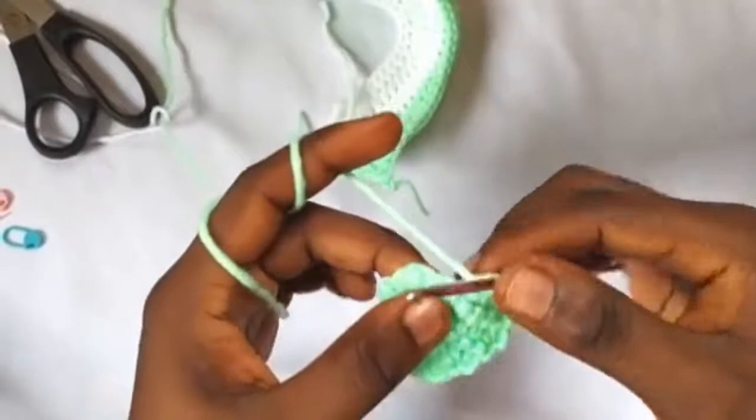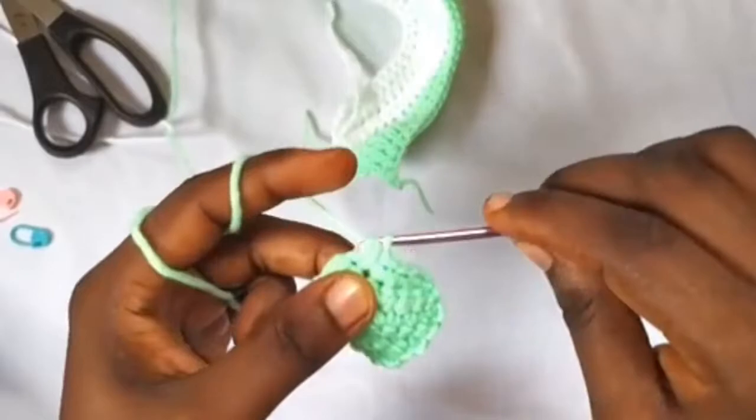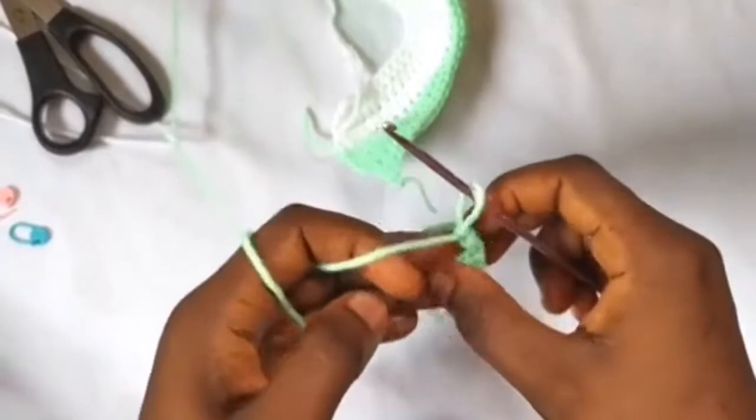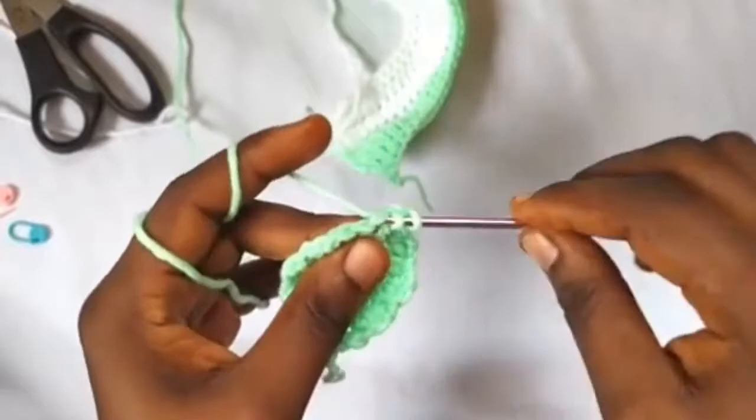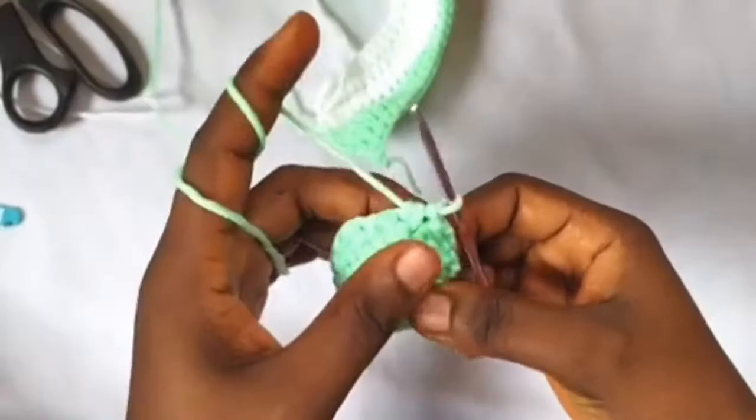For row nine: chain one, single crochet two together twice — one and two. Chain one and cut your yarn. The shoe tongue is finished.